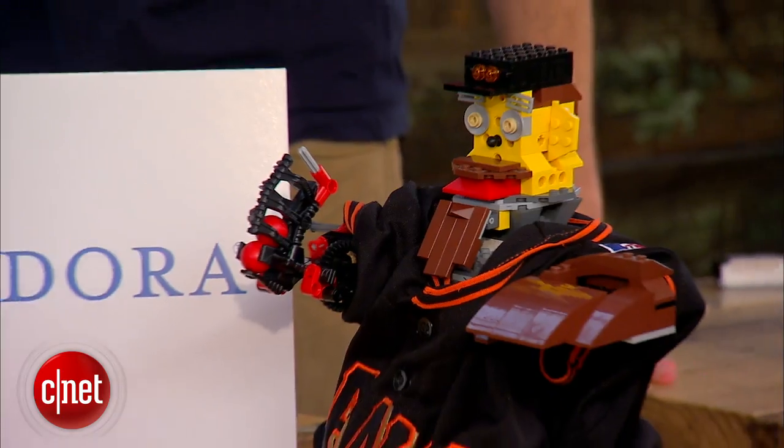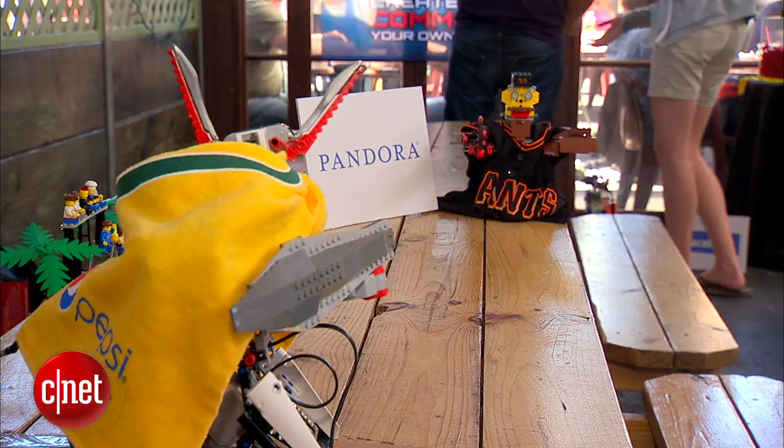My name is Lawrence Kennedy. I'm part of team Pandora. We're here at the LEGO Robotics Competition. We made a giant pitcher and an athletics batter and they play a little game of baseball.